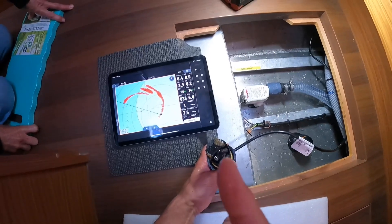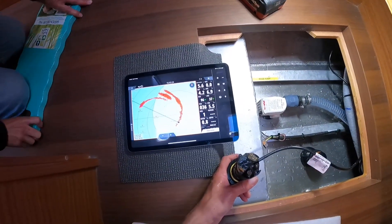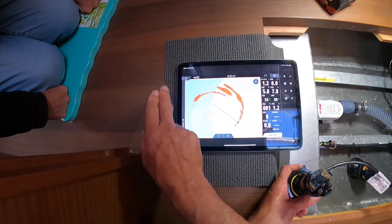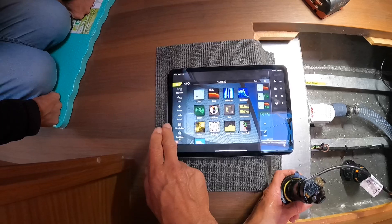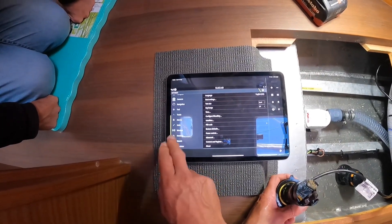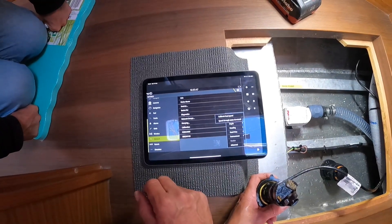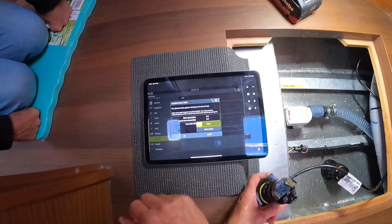I wonder whether we've got a 400 percent factor applied to this. I don't know if we have or not. To check that, we go up here — beep — and then again, and then Network, Calibration, Boat Speed, Calibrate Boat Speed. No — it's at 100 percent.